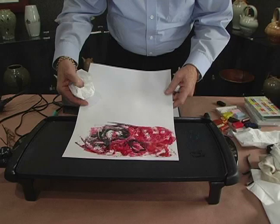Working with a pancake griddle is just a lot of fun. What you can do is add wax to the surface of your paper with the iron, just to get some wax on there, and then just lay it down on the pancake griddle and see how it warms up and melts right away.